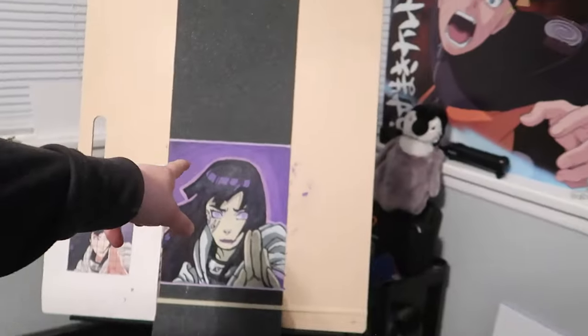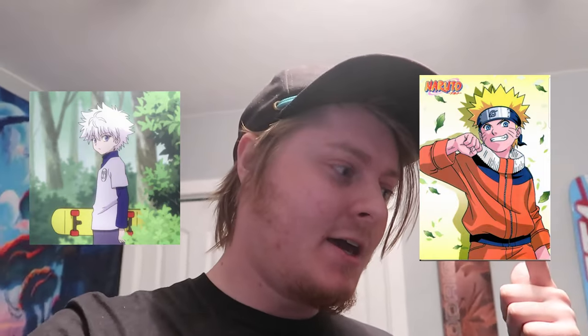I do want to try this again in the future but I need to get more markers, because just doing this alone the purple is completely gone. I do need and want to get more markers and try this again. I have a few more ideas — Killua, Naruto, and Eevee, because that's my favorite Pokémon. So I think that's what I might do next, one of those three.